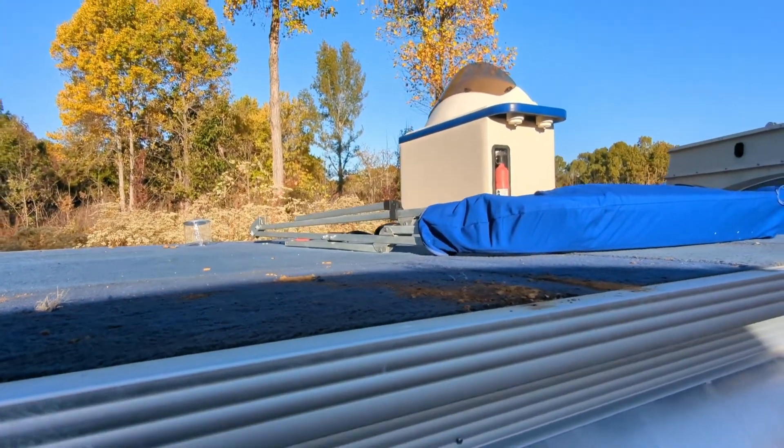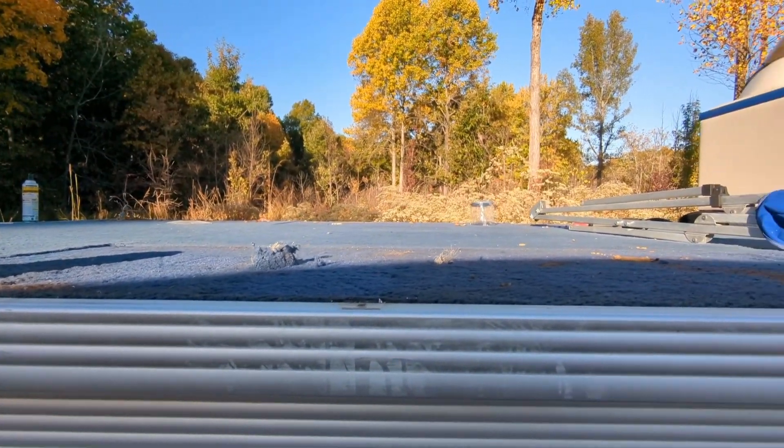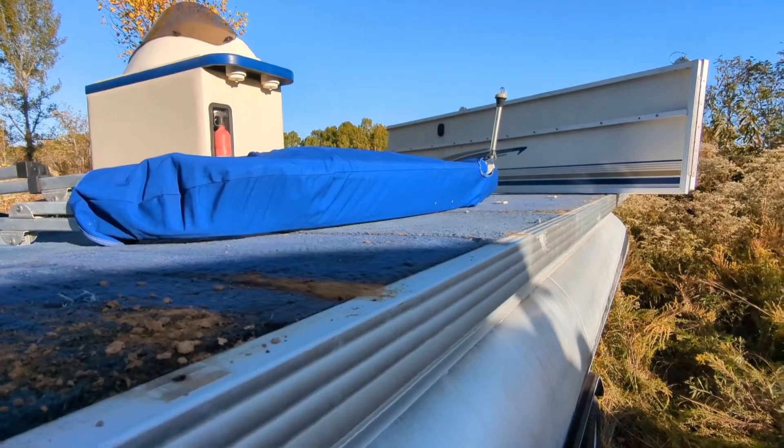The other two houseboats that I've done, what I ended up doing was pulling the carpet off and actually just painting the wood. That way you could sweep everything — you have a couple of rugs and that works fine.